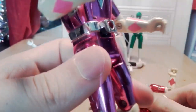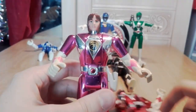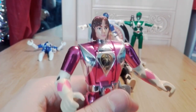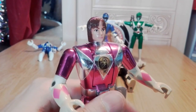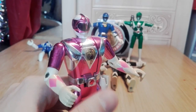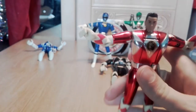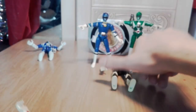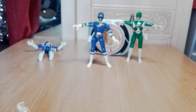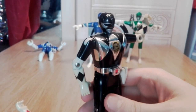These figures have an extra little feature - you press the belt and something pops out. This one is Kimberly. All three of them have the same transformation action, and even when it takes a second, they can all do it.